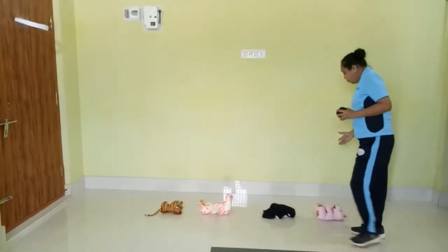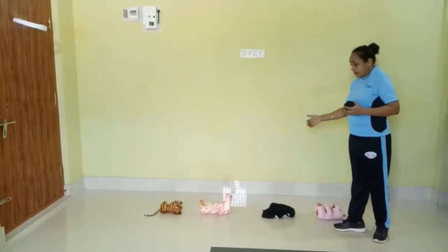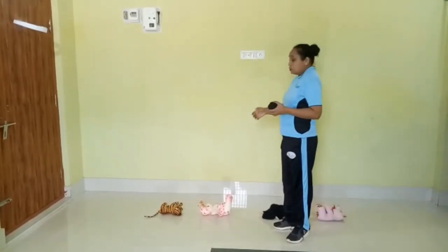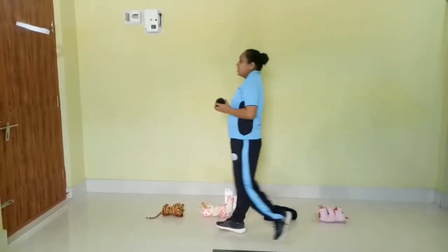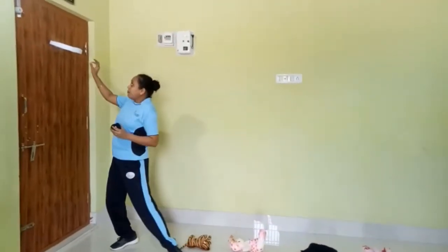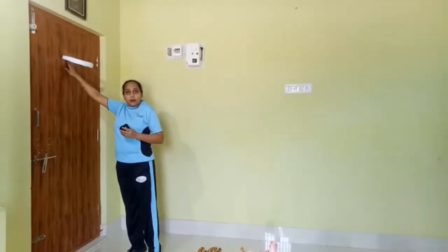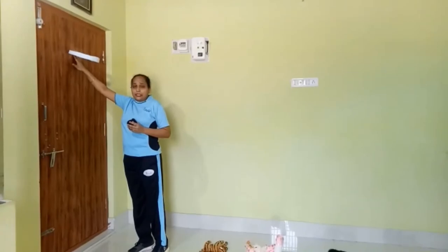For shooting, I have used 4 different targets: 1, 2, 3, 4. I have placed toys at different distances to do the shooting. And last but not the least, we will require a basketball ring. I made this ring out of paper and attached it here with sellotape. So let us see how to make this ring.